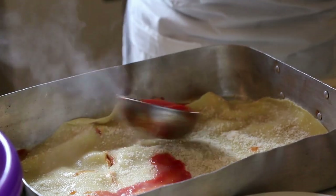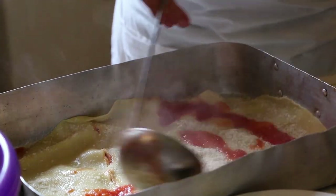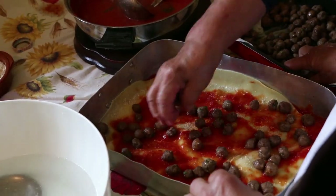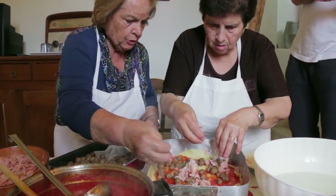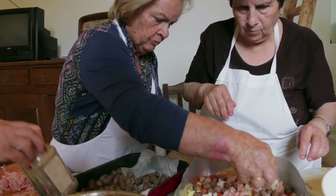They sprinkle this with grated Parmigiano and a little more tomato sauce. Then they create a layer of meatballs, salume, cheese, eggs, and more passata.